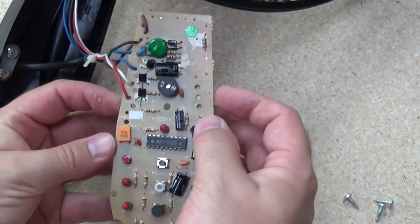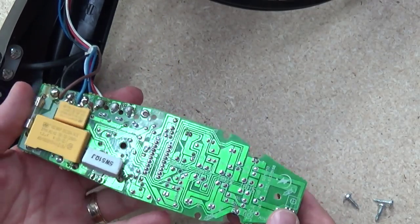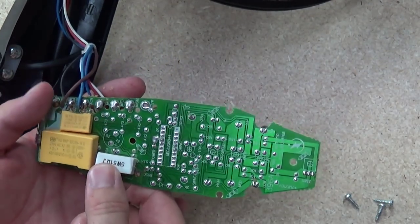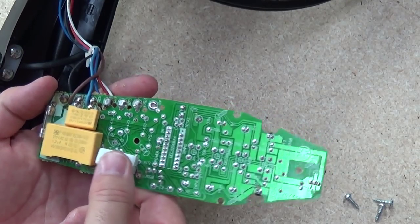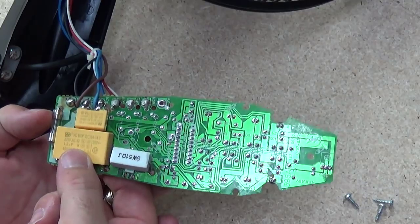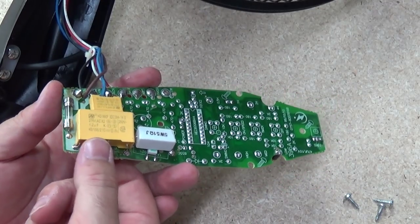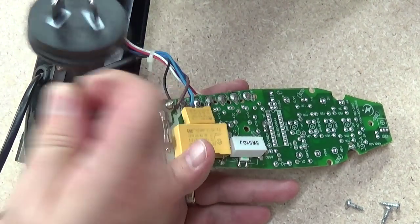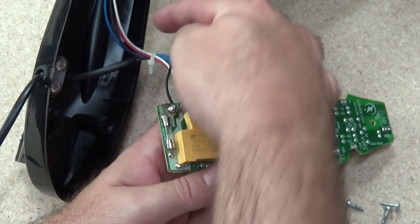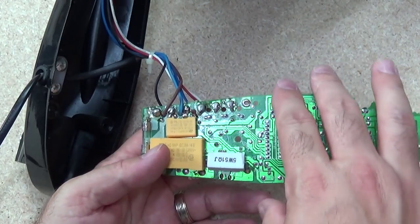Now on the back of the board, you can see a large wire wound type resistor, and the packages that actually do the 240 volt transformation. Got your 240 volts coming through here, straight onto the board, then out from the board into the actual fan motor.